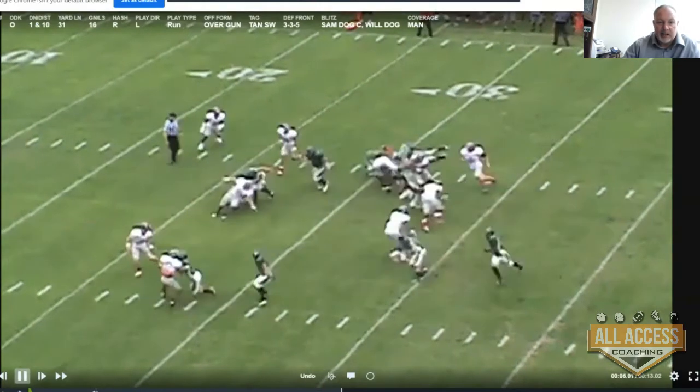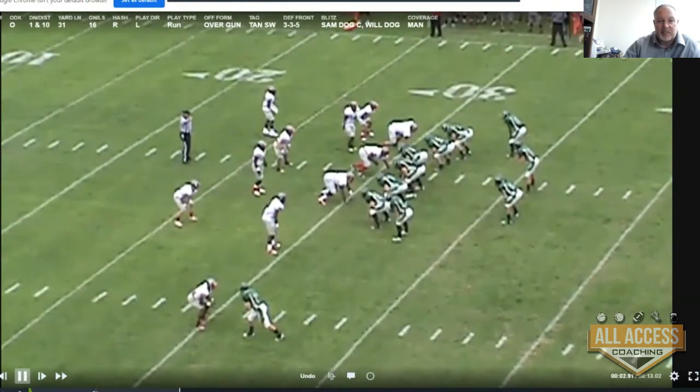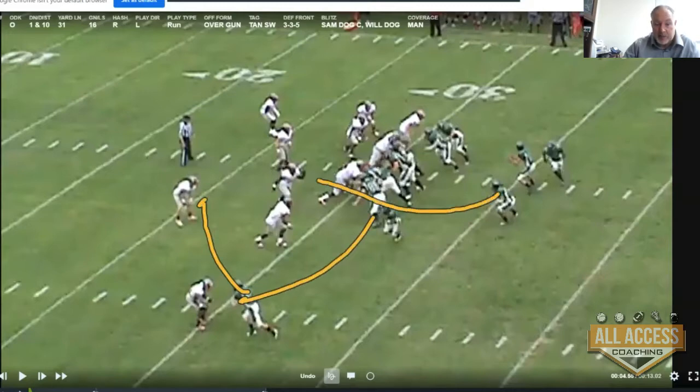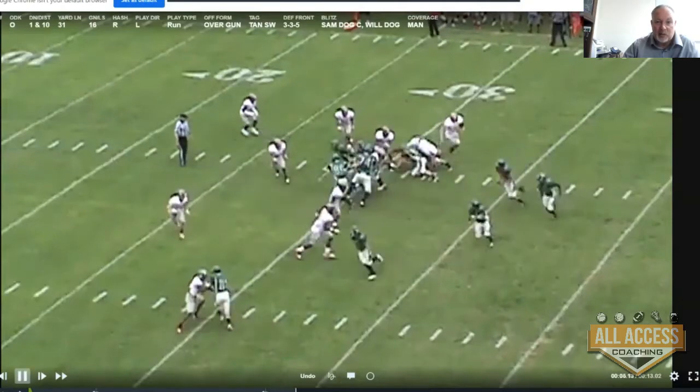Right there it looks like we had a switch call. This is kind of a tough look — this guy walked up. So now that became our pitch key. We've got a switch call; those two have got those two. The fullback had him originally, but when he walks up at the line, we're going to pitch off the first thing outside of our tandem block. He became our pitch key, so the fullback who was blocking him — his job changed. They sorted all that out and did a really good job.